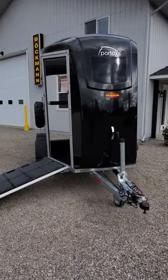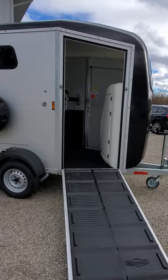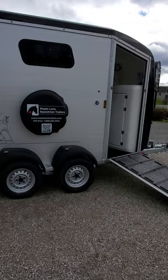On offer at Maple Lane is a 2023 Buckman Portax K, seen here in the black metallic roof and front bow. The Portax K is a front walk-off trailer. You can enter your horses in the rear via either a ramp or step-up option and exit them off the front — ideal if you trailer alone.